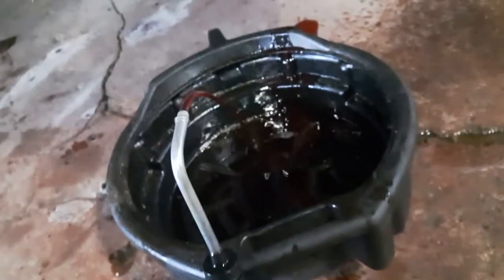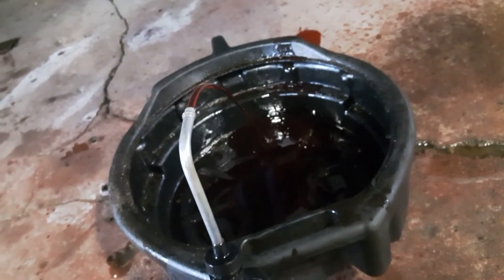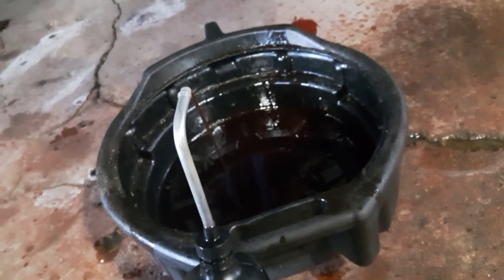If you just give it a squeak of air — otherwise it all goes on the floor — you can fill your transfer case fluids, differentials, whatever you need. Thanks for watching, bye!